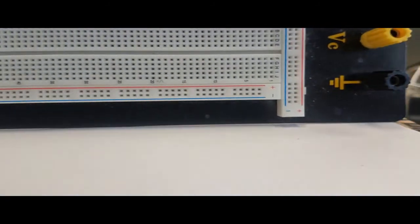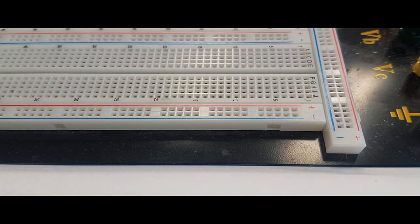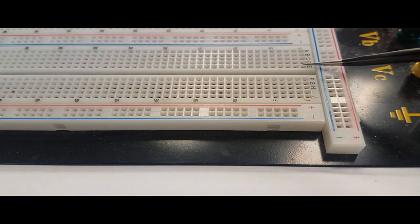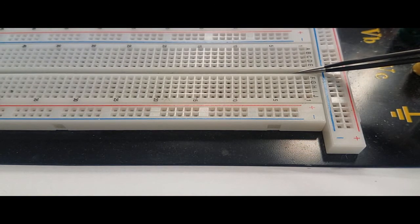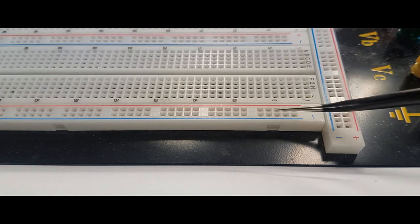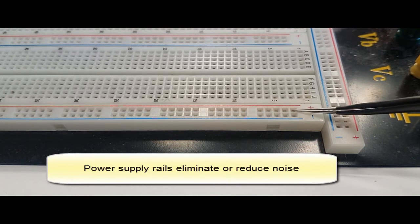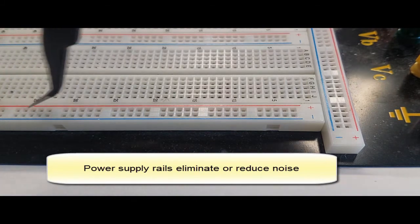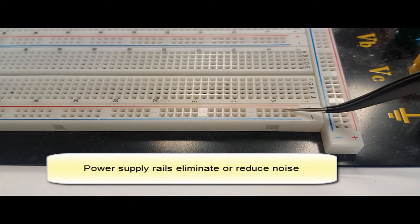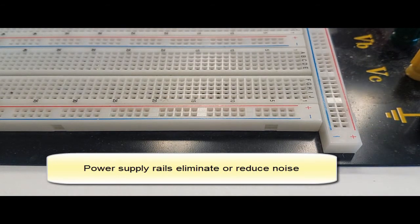If I hold it slightly vertical, you can see the different types of rails. We still have the five-column nodes — A, B, C, D, E and F, G, H, I, J — and the island in the middle. But we also have horizontal rows which are the power supply rails. If you connect five volts to one of those rows, the entire row is connected to five volts.